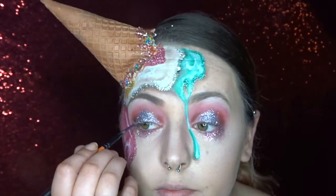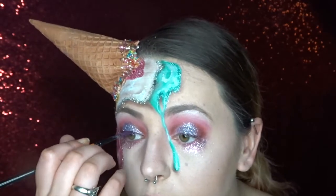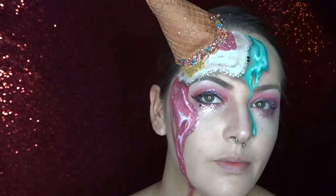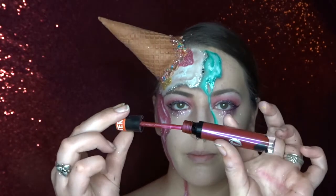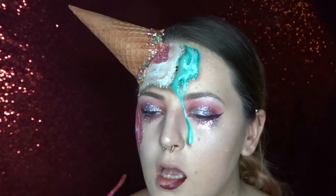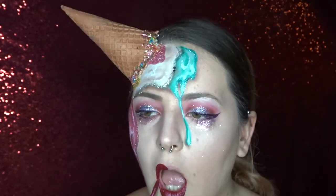To finish off my eyes I'm now using a dark purple sparkle and I'm just making it like a winged eyeliner. After that I'm using a Model Rock liquid lipstick and I'm just filling in my lips and then also using a bit of bio glitter just on top to give everything a bit of sparkle.